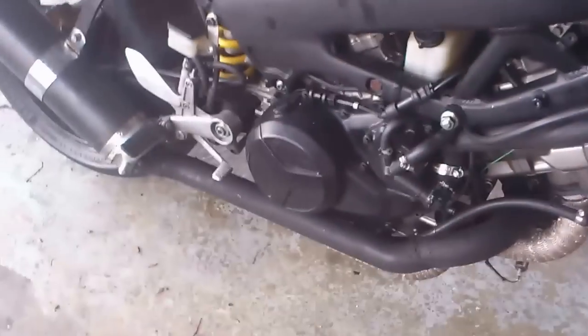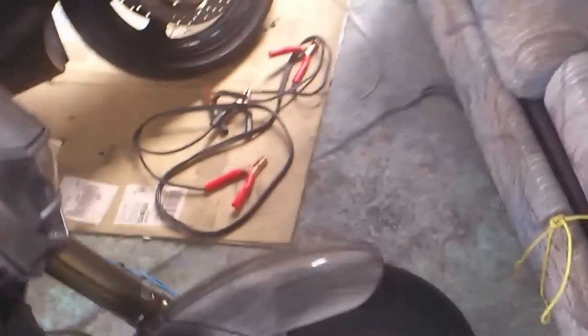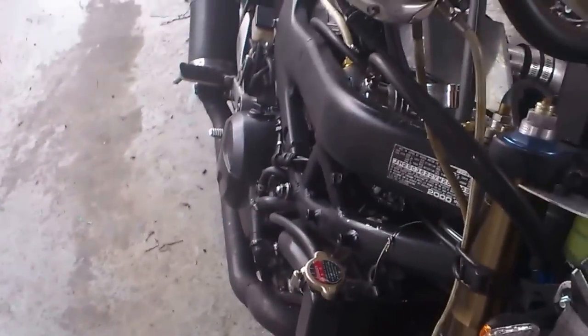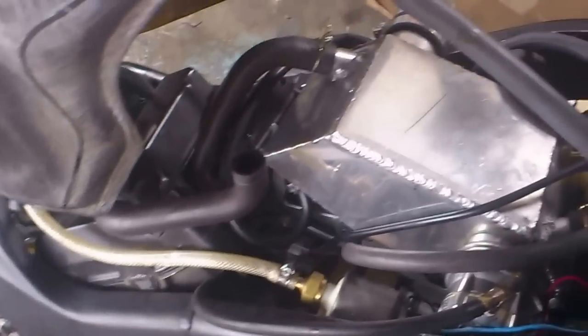This is my VTR 1000 turbo. I've noticed on YouTube there are not a lot of videos showing how to turbo a motorcycle, especially a carbureted motorcycle. So I'm going to explain how to pressurize the carbs with the turbo.